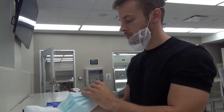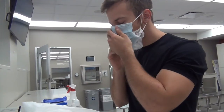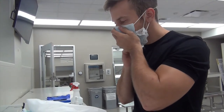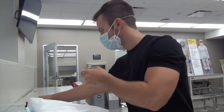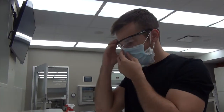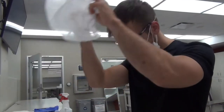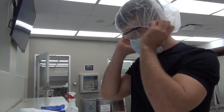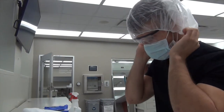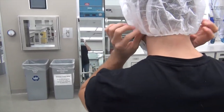Next, you are going to put on a beard mask if applicable, and a face mask. Make sure that the face mask has the blue part on the inside. Next, you are going to put on a pair of goggles and then a hairnet. Use the vertical mirror to make sure that all of your hair is covered.